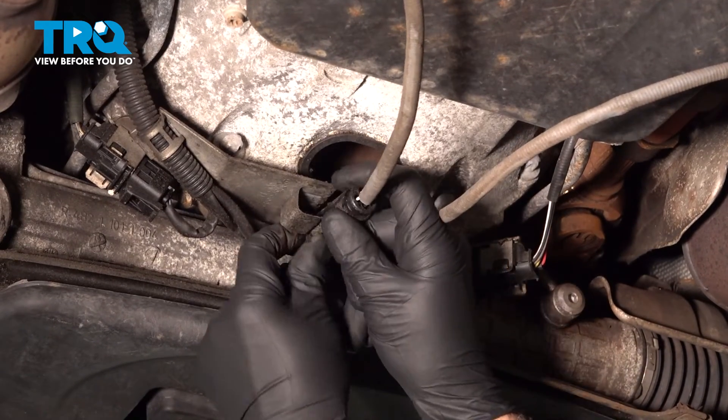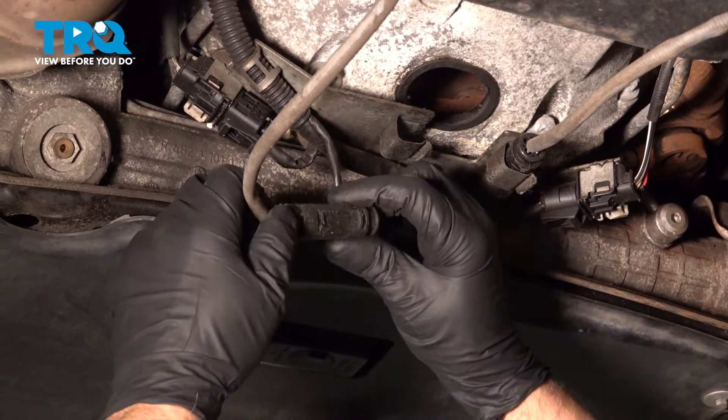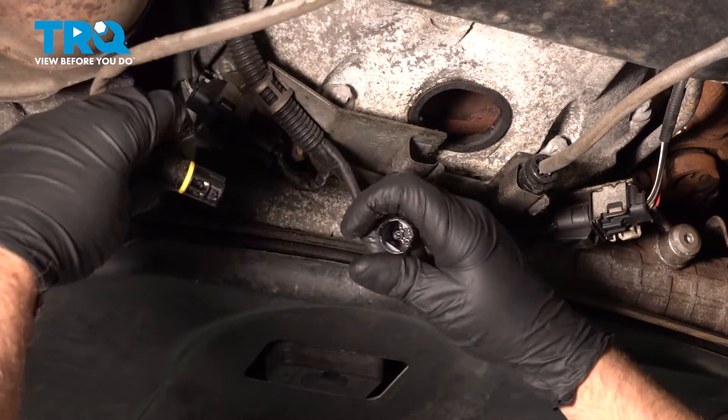The connector's right here — just slide it off the bracket. Grab the connector and separate it.